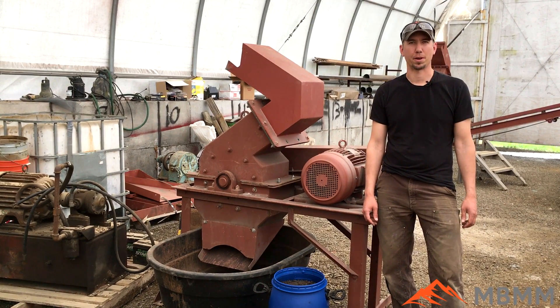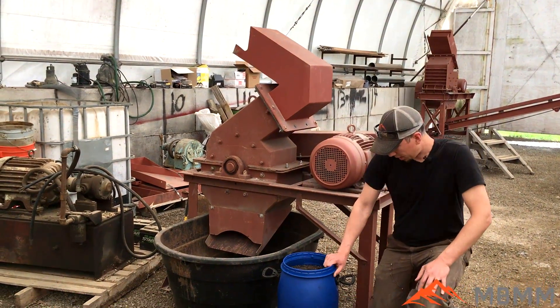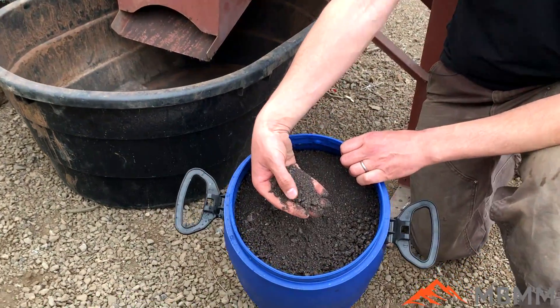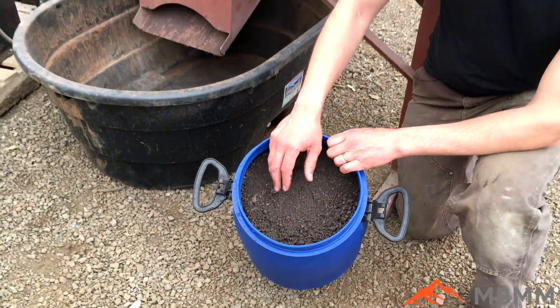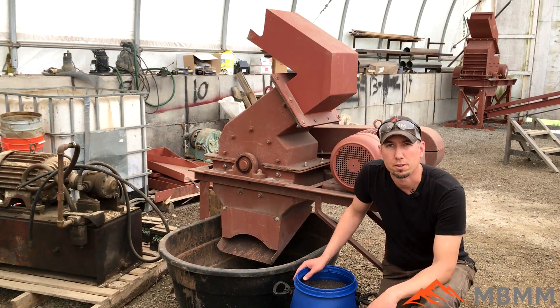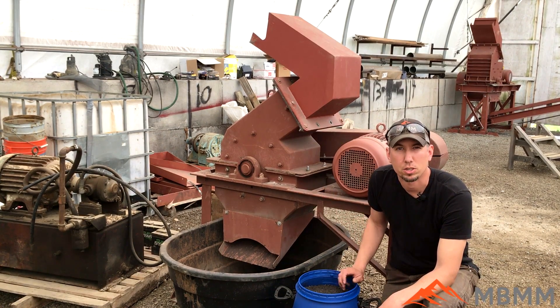Hey guys, my name is Jason with Mount Baker Mining and Metals. Today we're going to do a continuation sample video. This is that iron or steel slag pot skim material that a customer sent us from the UK. We did a sample earlier where we ran it through our hammer mill with a 0.8 millimeter screen and onto our shaker table, concentrating the steel out wet. Now the customer would like to see a separate sample done dry.